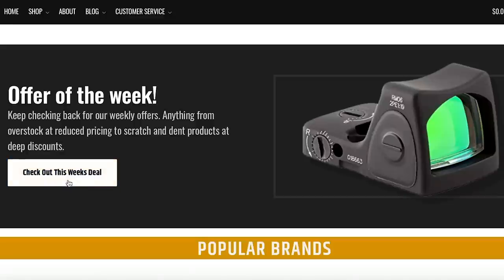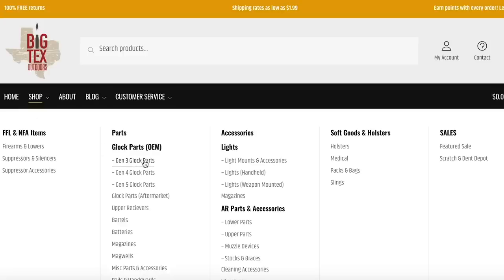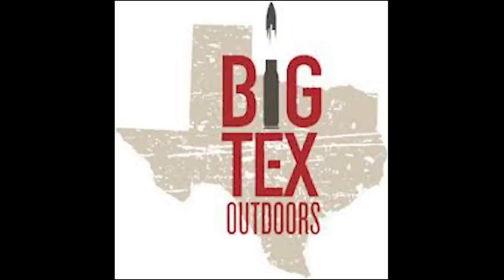Big Tech's Outdoors has holsters, accessories, optics, and other parts that you need as a self-defender. I'm one of his customers and I recommend him highly. Check out the page on our website with our favorite deals. Thanks as always for Big Tech's Outdoors sponsoring these gear reviews.